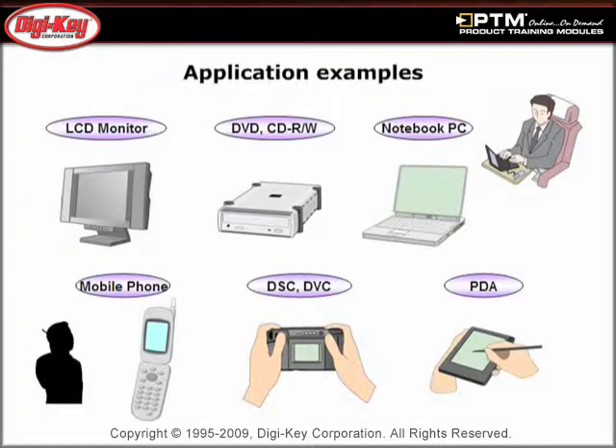Finally, discover the potential applications for the DF40 connector series, including LCD monitors, notebook PCs, mobile phones, and digital cameras.